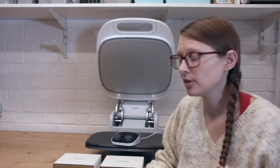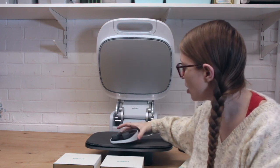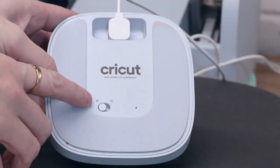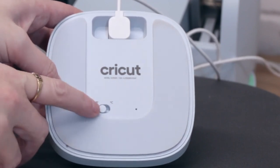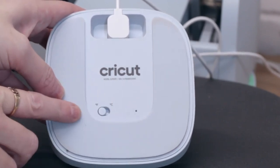It's easy to program. The top temperature of the Auto Press is 400 degrees Fahrenheit, which is 200 degrees centigrade. It's really easy to change from Fahrenheit to centigrade — if you turn your pod over you'll see the Fahrenheit and centigrade options, and all you need to do is just move that button from one to the other.